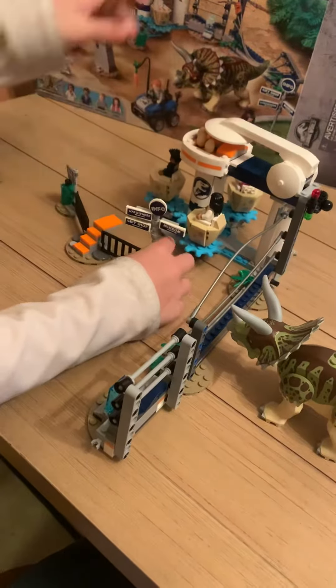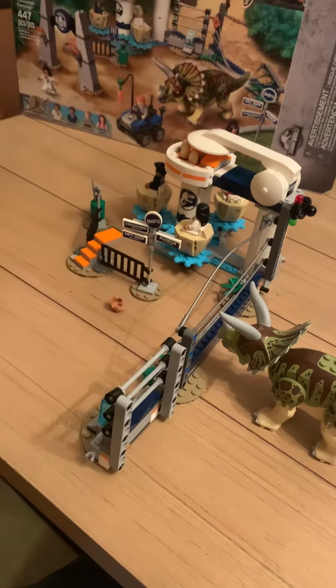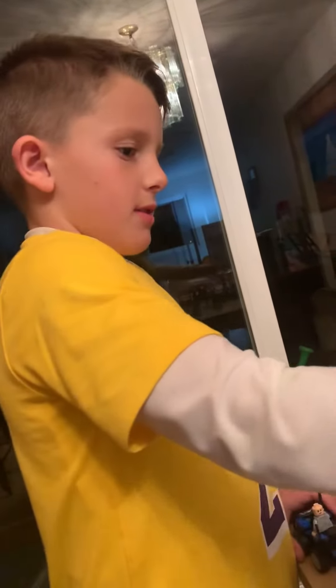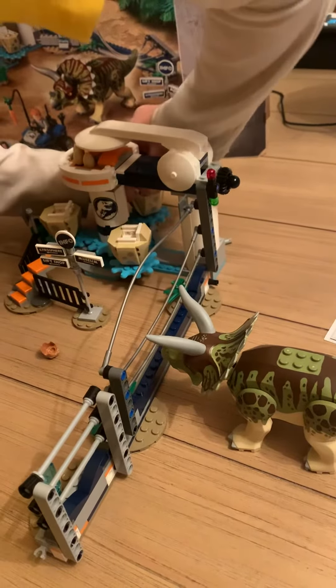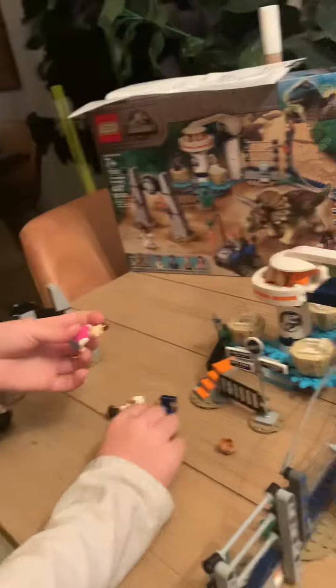So this is the actual scene. And when these guys are all off, switch the heads. When these guys are off.